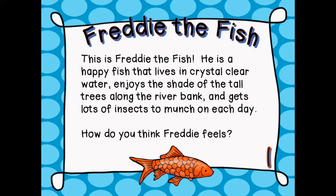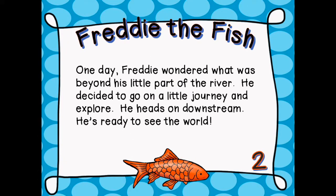This is Freddie the fish. He is a happy fish that lives in crystal clear water, enjoys the shade of the tall trees along the riverbank, and gets lots of insects to munch on each day. How do you think Freddie feels? One day, Freddie wondered what was beyond his little part of the river. He decided to go on a little journey and explore. He heads on downstream — he's ready to see the world.